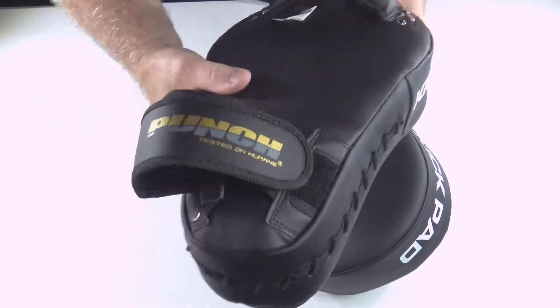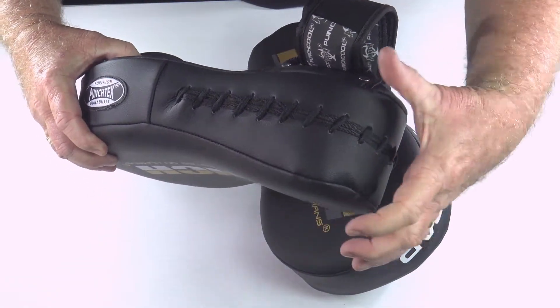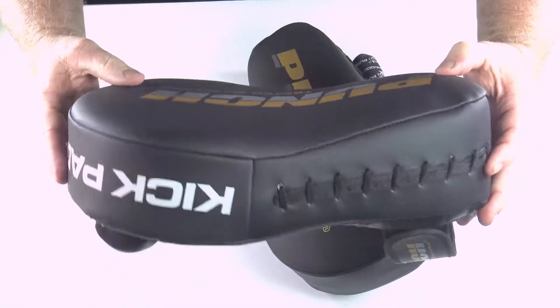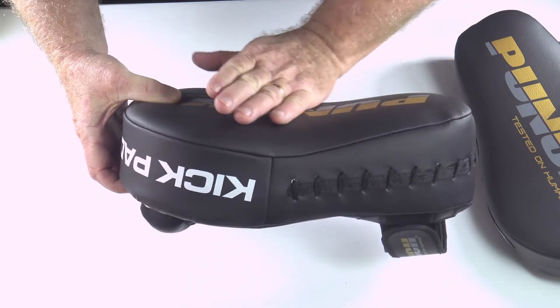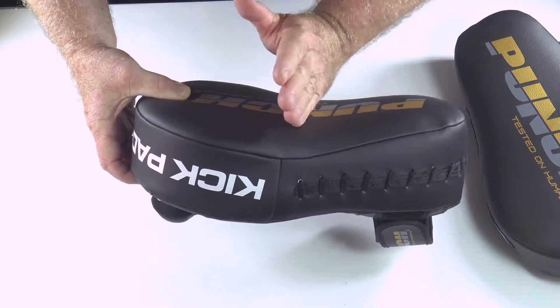I'll just let you have a look at that. You can see how that pad's really thick through here — thick as my hand. It tapers away and there's a nice curve here. The curve catches the kick, so if they kick low, they'll bounce down in the middle; kick high, they'll come back into the middle.